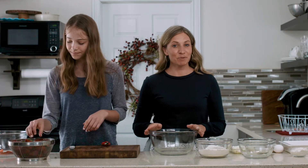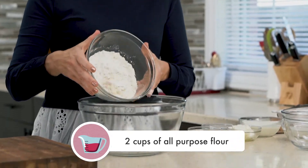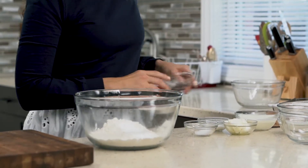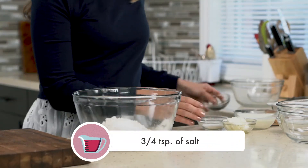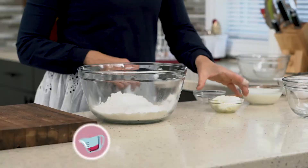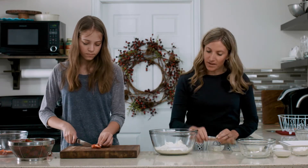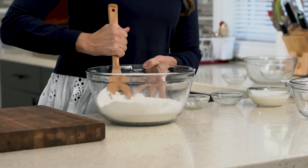While she's preparing the strawberries, I'm gonna go ahead and get started on the shortcake. I am going to put two cups of all-purpose flour, four teaspoons of baking powder, three-fourths of a teaspoon of salt, one tablespoon of sugar, and a third of a cup of shortening. Then we are going to cut the shortening into the dry ingredients until you get some coarse crumbs.